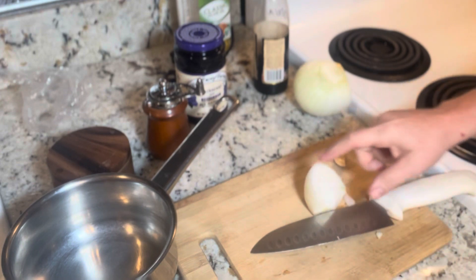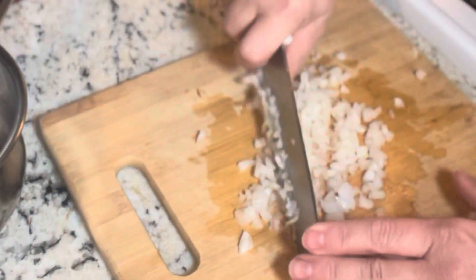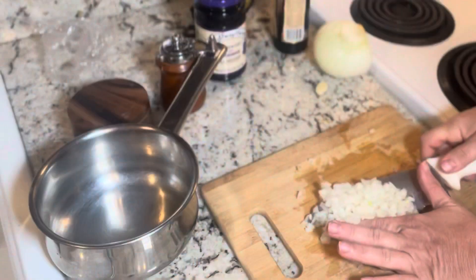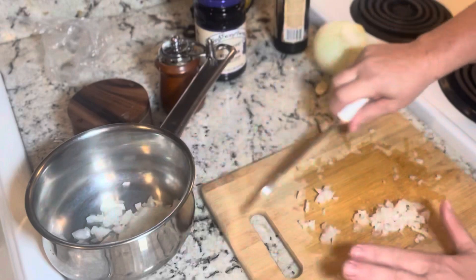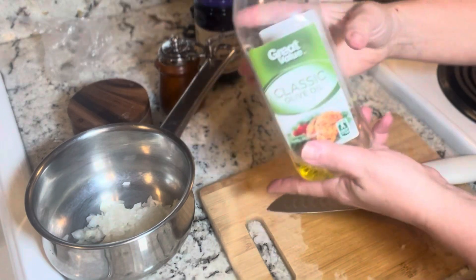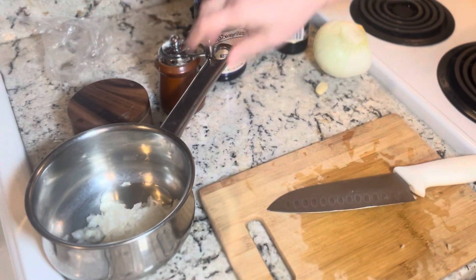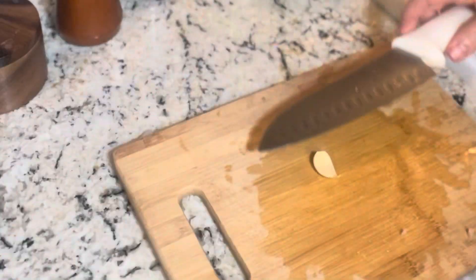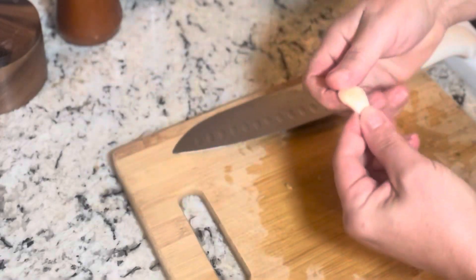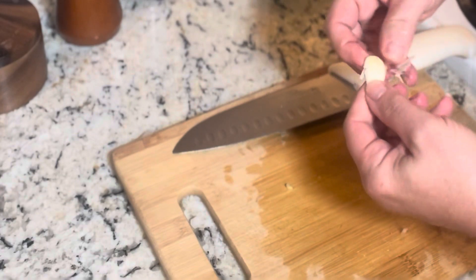I am going to take about a quarter of a sweet Vidalia onion. We are going to thinly slice and then mince our onion. Run your knife through this several times so that you will get a nice fine mince. Let's add that to our pot. We are going to add in about a teaspoon of olive oil. Let's put this on a medium high heat and start sautéing. While our onions are starting, I am going to go ahead and crush and peel one clove of garlic and then do a nice fine mince on it as well.